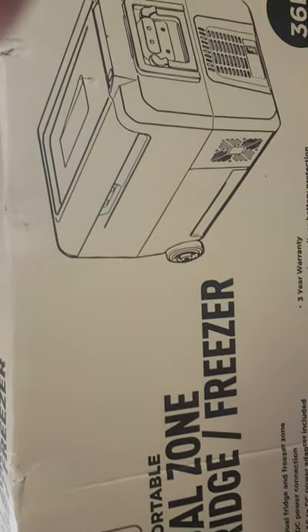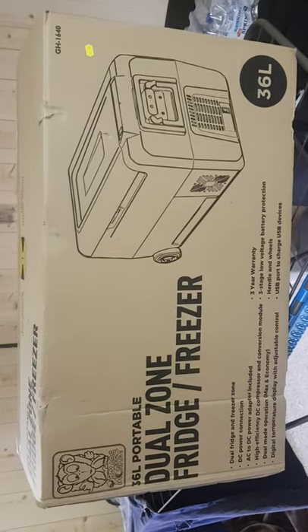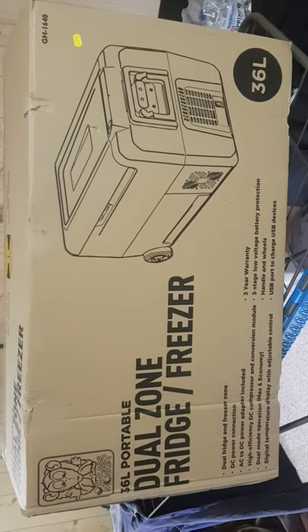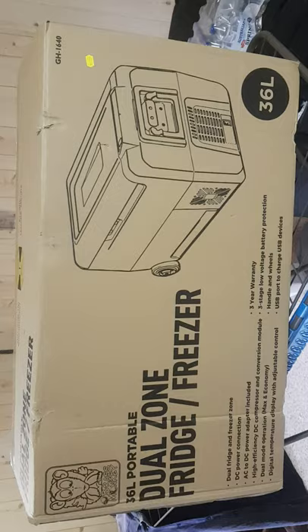Hi guys, just doing a quick review of the 36-liter dual-zone Brass Monkey fridge freezer that I bought yesterday. Couldn't see anything on the internet so I thought I'd do something for people that want to know.